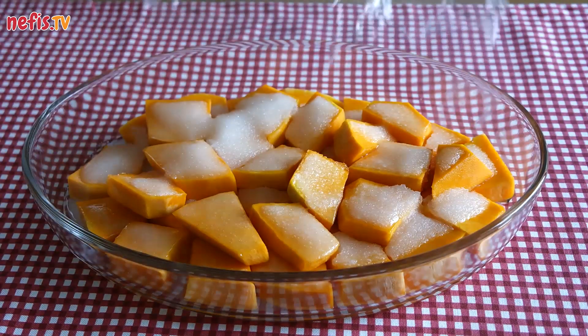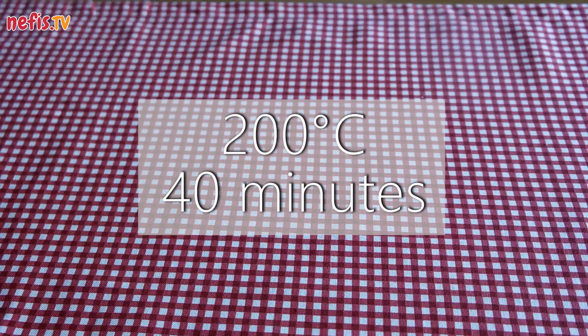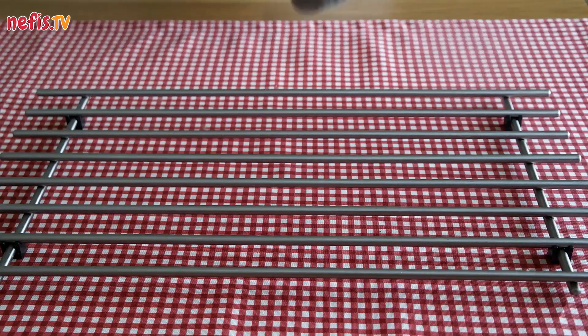Bake in an oven preheated at 200 degrees for about 40 minutes until pumpkins soften. Keep in mind that the baking time depends on the size of the pumpkin slices.